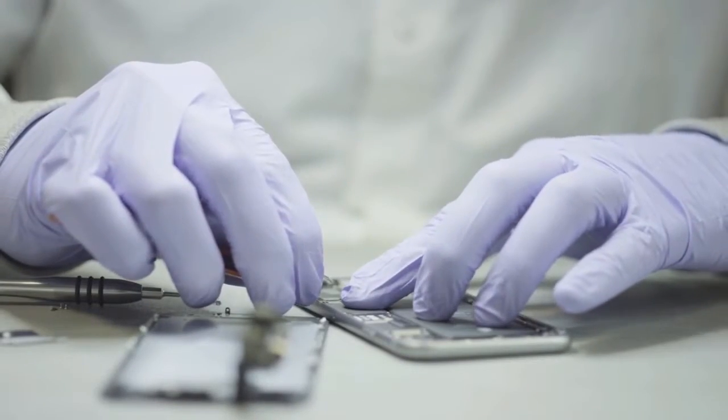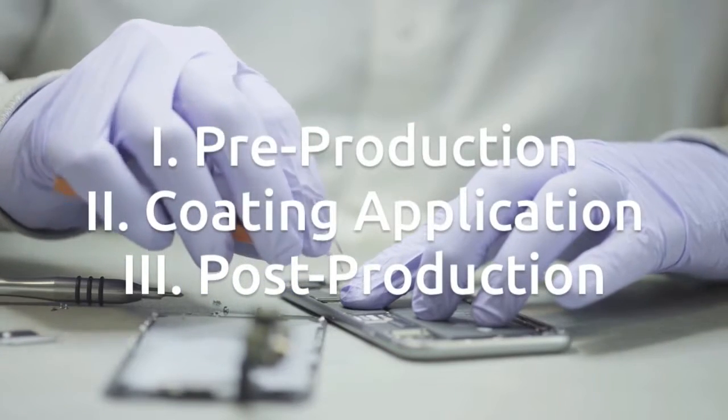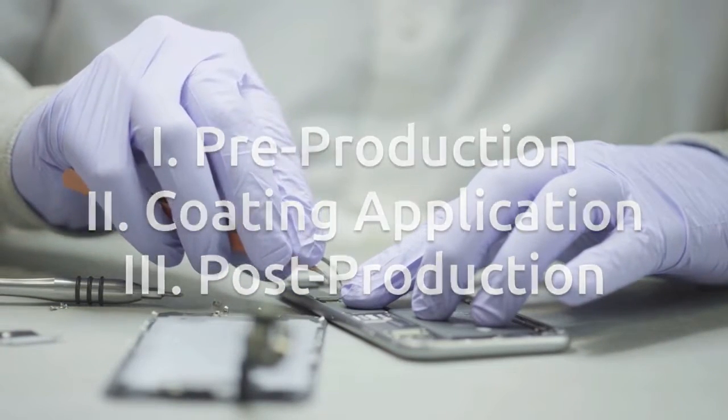The HZO protection process is divided into three parts: pre-production, coating application, and post-production.